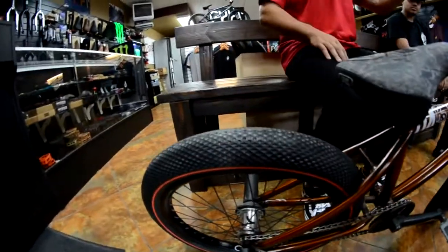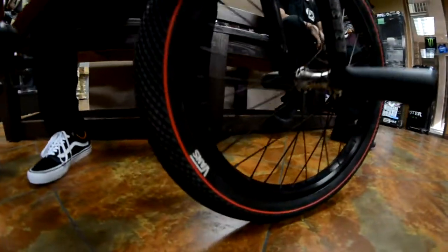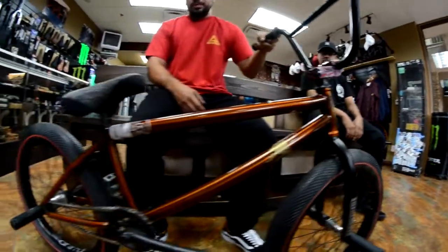Van tires on with the red stripe. My frame is the Idol Day One, trans orange — such a beautiful color.